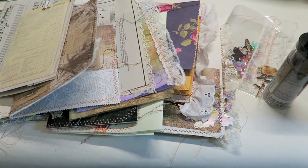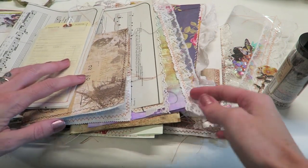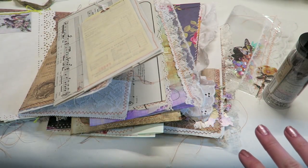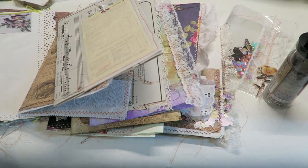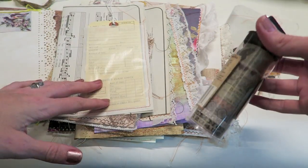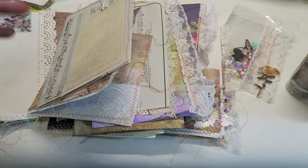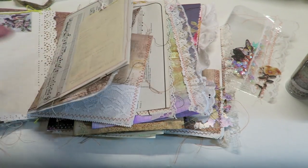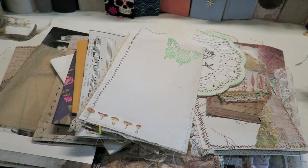I am now finished sewing all the lace, sewing any of the pockets, and any of the bags — literally five and a half hours later. Now I go back through every single page and either add stamping, stenciling, or washi. That usually takes me a couple more hours. I'm going to do that off camera. Once all the stamping, stenciling, and washi is added, I'm going to take this big pile and put it into three piles — three signatures, three little booklets — and divide it up equally.